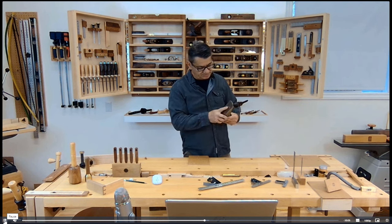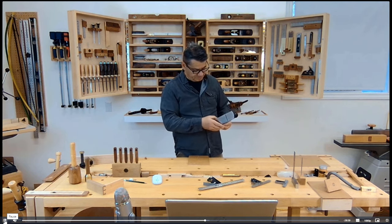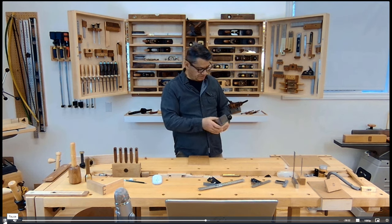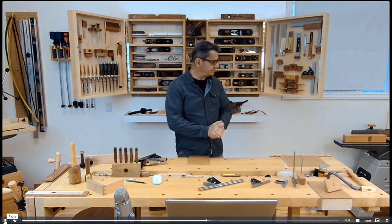When I start hand planing, I normally retract the iron completely and begin, then slowly advance it to where it's taking shavings off so it doesn't bite into the wood too much at the beginning. I'll give an example using this board here.